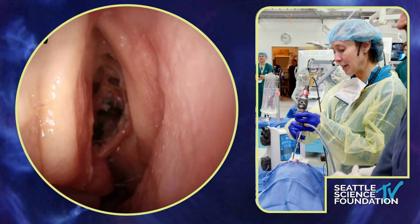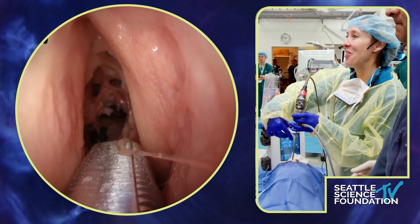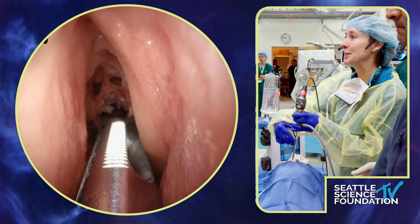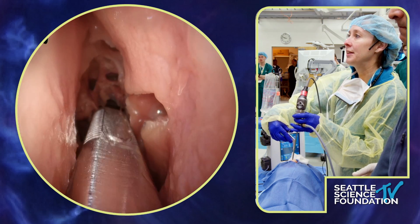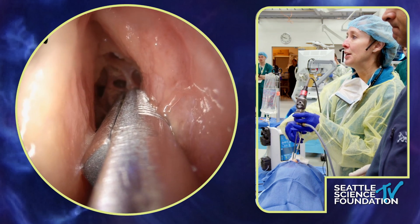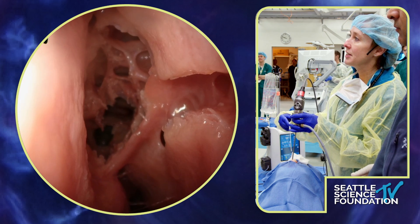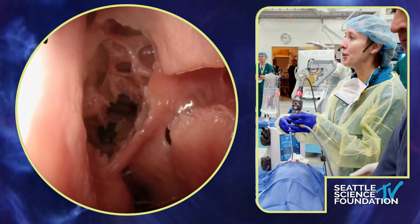Normally I use a pediatric backbiter just because it's a lot more delicate. I like all of my instruments to be small, but because we've done the ethmoidectomy here we can actually use a regular side biter. I'm just pulling that uncinate into the nasal cavity so that I'm not scraping the undersurface. You can see that's the edge of the uncinate and I can actually even start to see the natural ostium — and this is just a zero-degree scope.